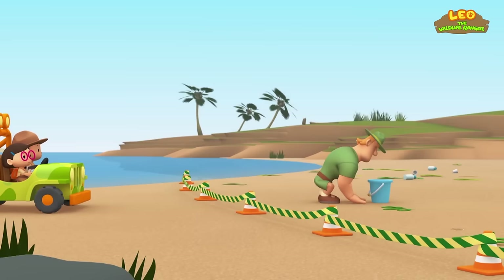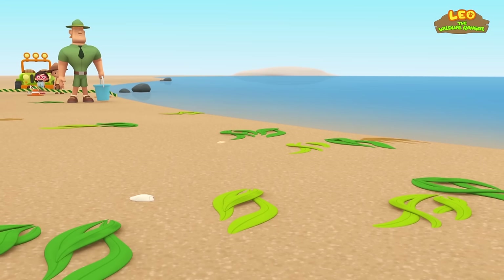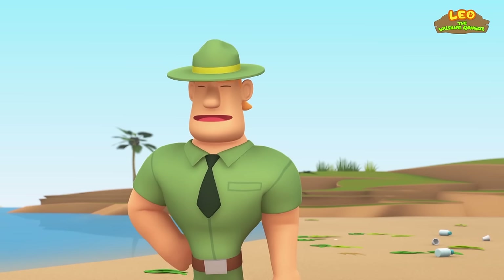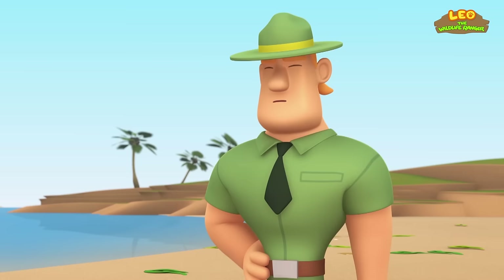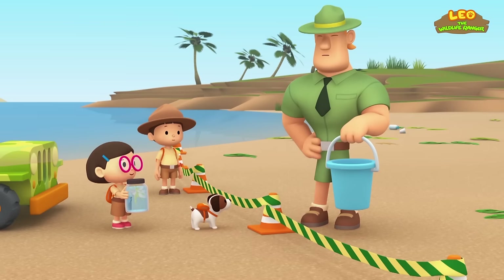Ranger Rocky, you got here fast — what's going on? I want to make sure nobody comes too close. A storm just hit this area and washed a heap of seaweed ashore. Leafy sea dragons live among seaweed, so they often get washed ashore with the seaweed when the waters get rough. So there might be leafy sea dragons lying in the seaweed? I'm afraid so, Katie — I'm looking through the seaweed to find them and put them back in the water quickly so they'll survive. We'll help you, Ranger Rocky!